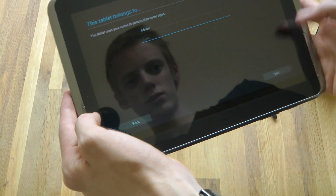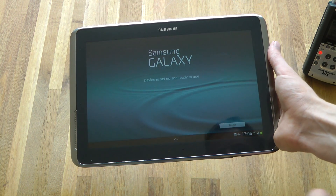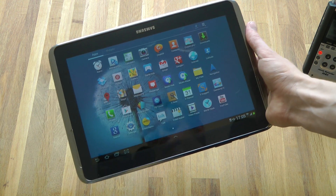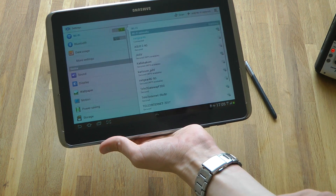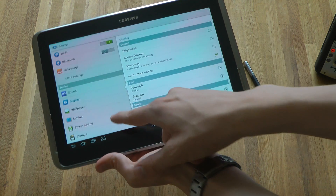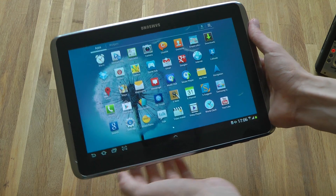How do we go next? Done. There we go, sweet. No thanks. Ready to use. So the first thing I'm going to do is go to the settings and change some things. I'm going to go to display, brightness. We are up and running.